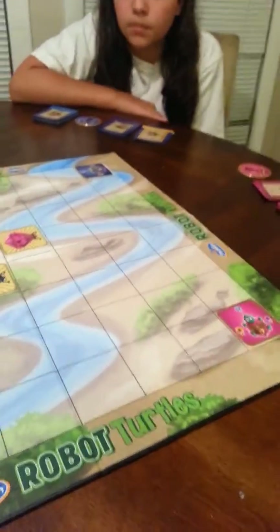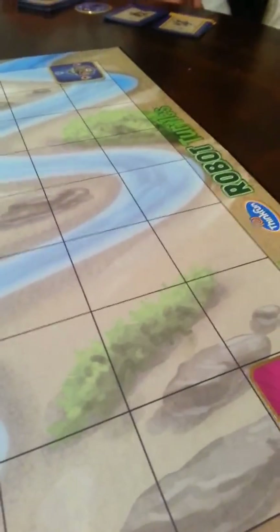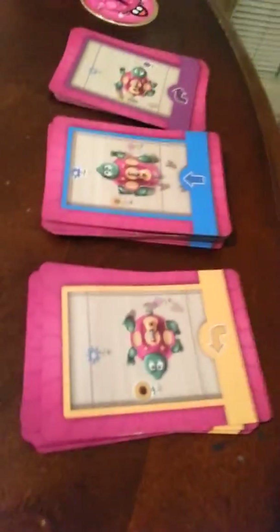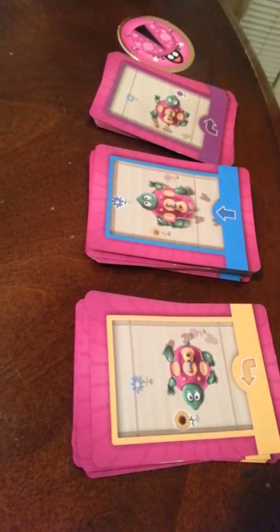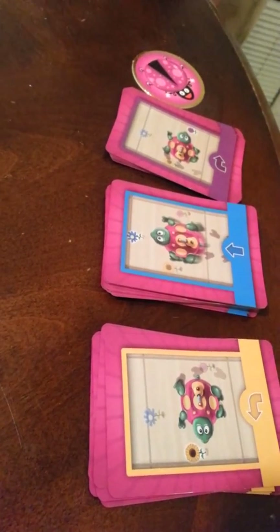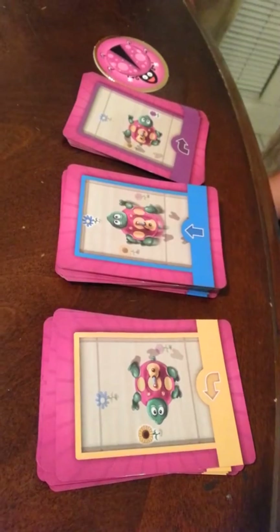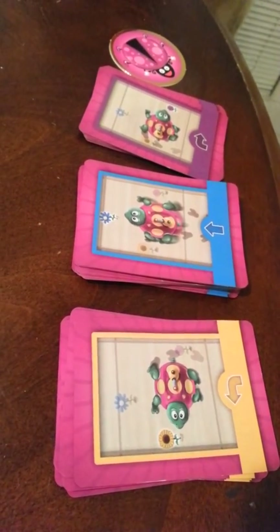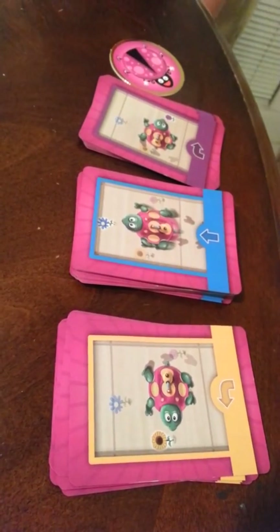Basically what you have to do is get your little turtle over to your gem. You have 3 different cards showing the directions on which way to get there. If you put down blue, you'll make your turtle go straight towards the blue flower. If you put down yellow, you will turn him, but he will not move forward — he will just turn 90 degrees in one direction.